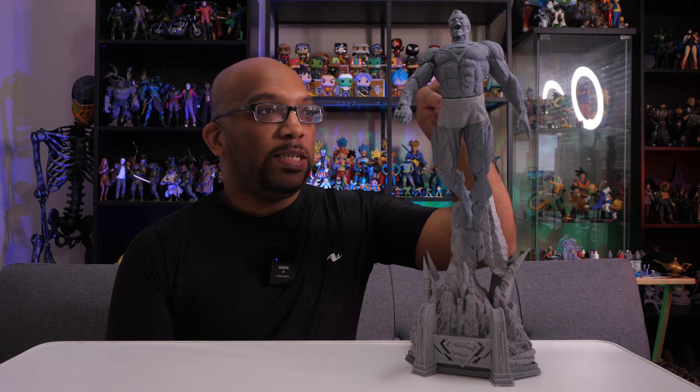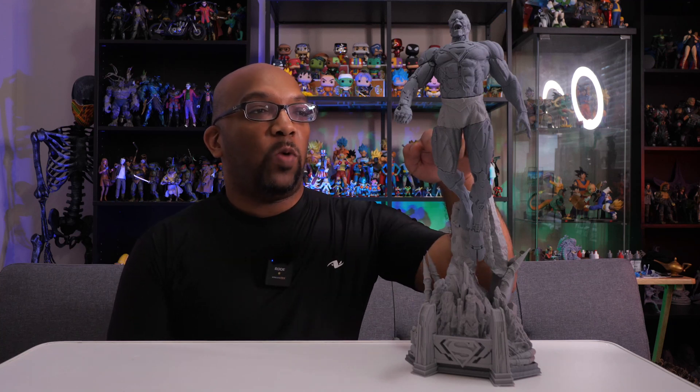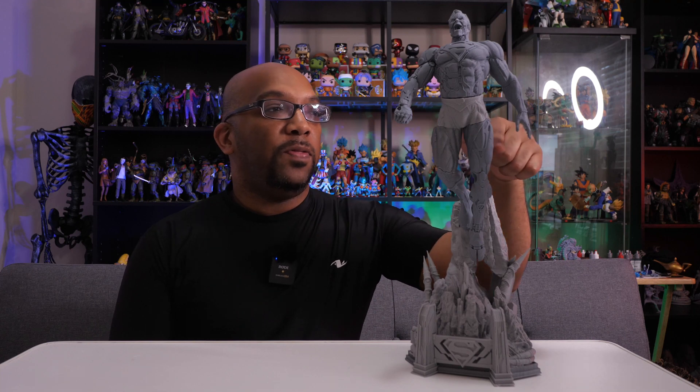It came together pretty good. We still have some seams that can be taken care of — I have some putty I can squeeze in there, it'll harden, and then you just sand it to get rid of those seams. The other part made out of filament is his right thigh, so this is filament here, and then this thigh over here is made out of resin. But the detail — oh my goodness, the detail — this guy just looks absolutely amazing.